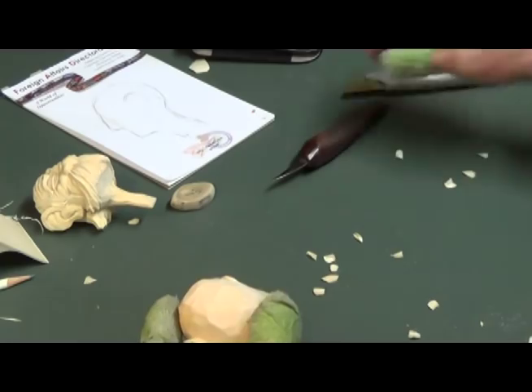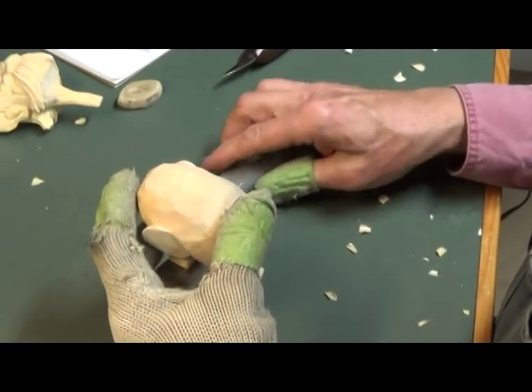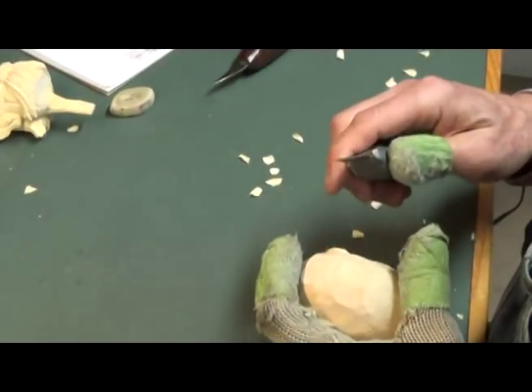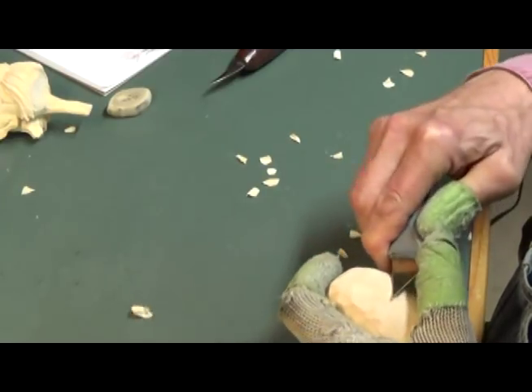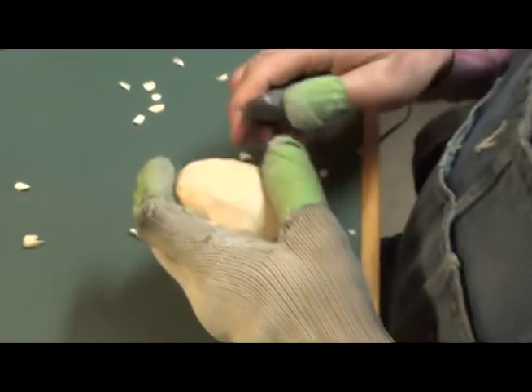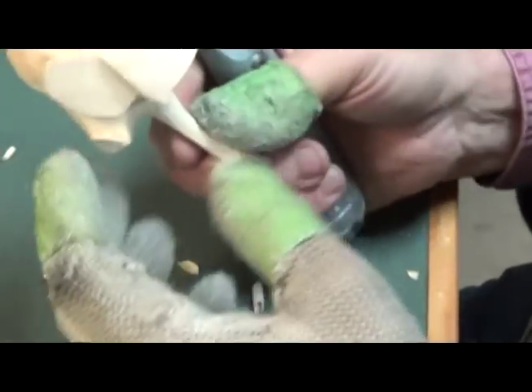Let's just set him aside. So today we're going to work on the mustache and the nose. Now, one thing I like to do right off is I like to get rid of all these saw marks — this seems to bug me. I can't see the wood with all those saw marks in the way. We'll just carve all those away.